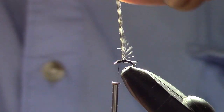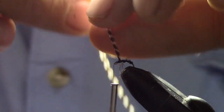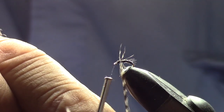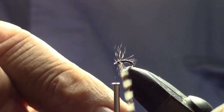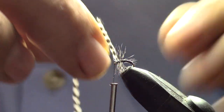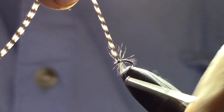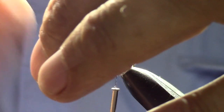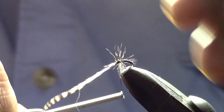Nice snug wraps. Now we're just going to wrap that around two or three times — one and two. We don't want a big heavy hackle on this fly, but we want a little bit of visibility, so two wraps is plenty. Now do some secure wraps on that, pull it up, and trim off the excess.